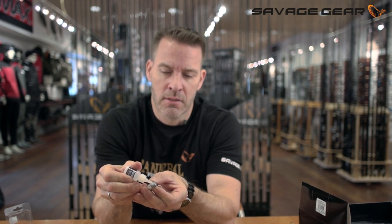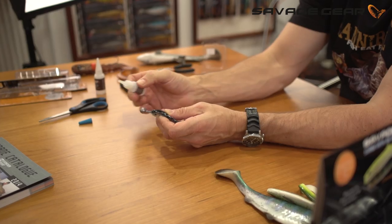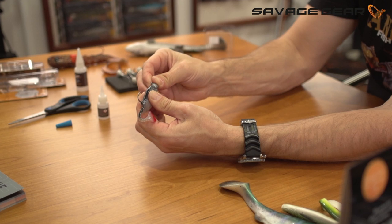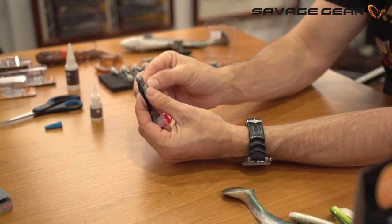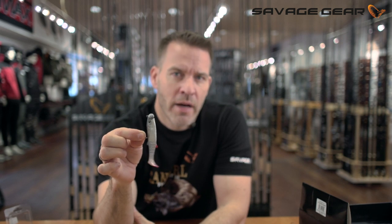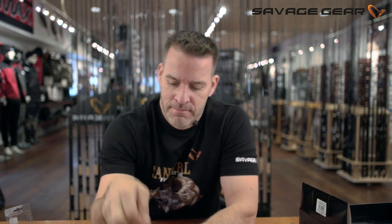Just add scarcely a little bit of Super Glue to the stem. Don't use too much. Then you push the lure in position and that just sits perfectly on the jig head. The glue dries within a matter of seconds, so be careful — don't get it on your fingers. Hold It Super Glue from Savage Gear. Awesome product.